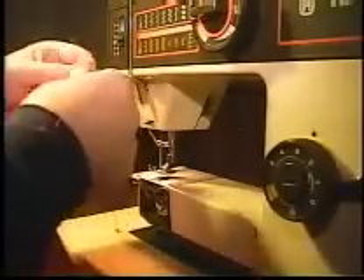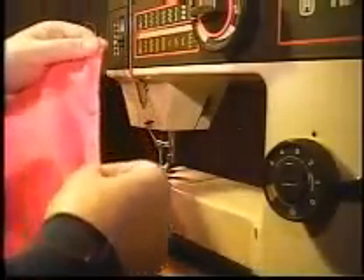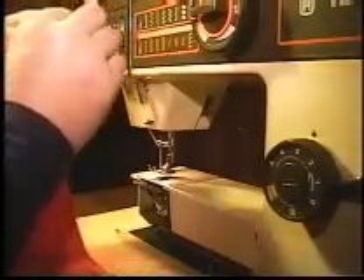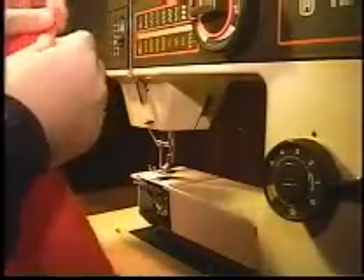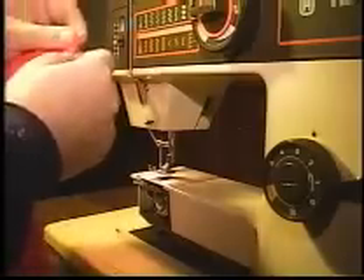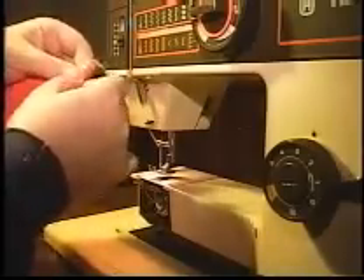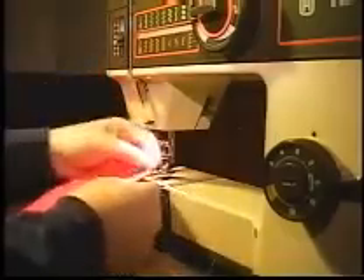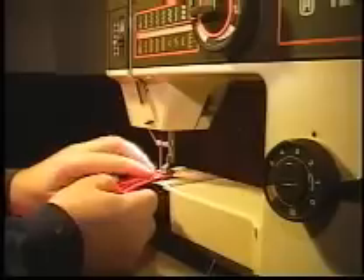That is going to hold the fabric just fine. But you've got this raw edge that is going to want to fray. So you take it and you fold it over one more time, and then, just like the folded hem, you run right down the inside of the fold.